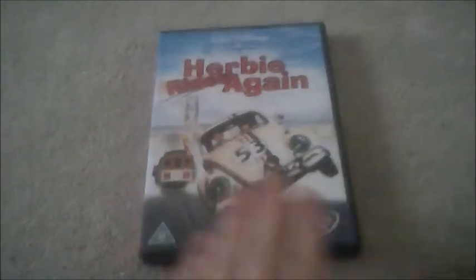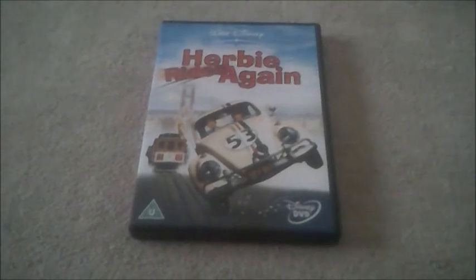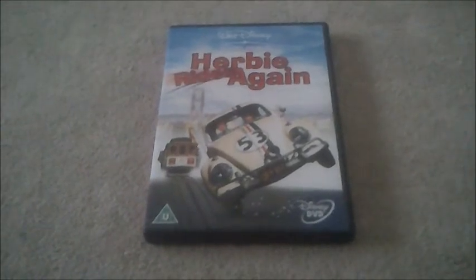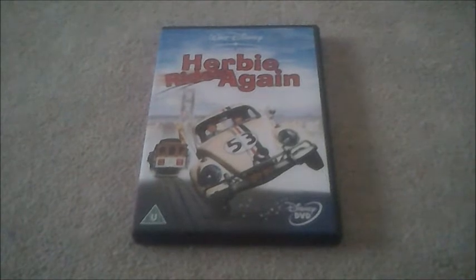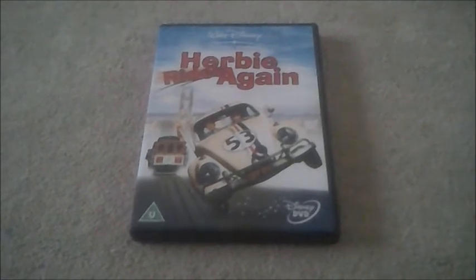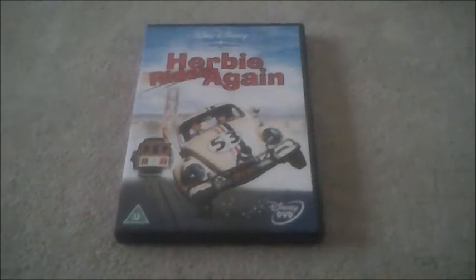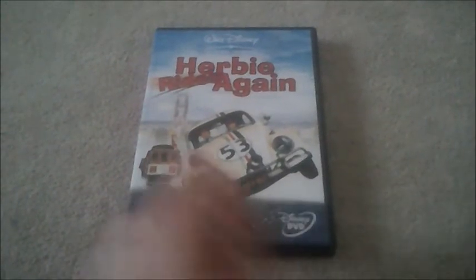And don't worry though viewers, that DVD came from my Herbie DVD box set, the full movie collection of it. And of course, this one is another request video for A Smith who wants to see a DVD unboxing to this one. And don't worry A Smith, I'm not going to bother to show you the Winner Vista logo at the end, because I already do know that this one does have it at the end of that film.